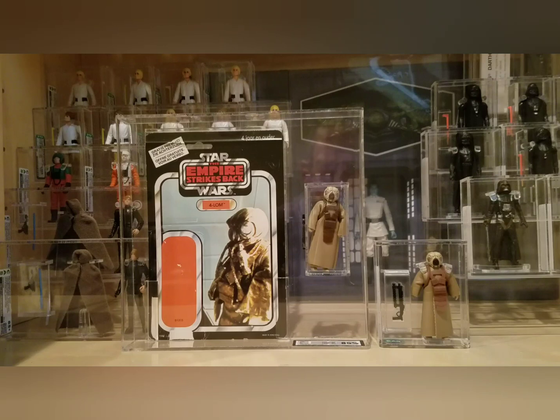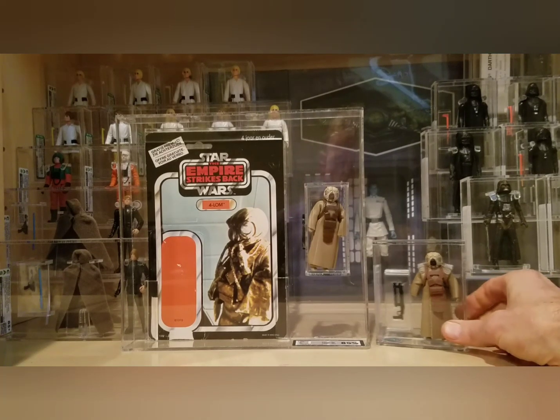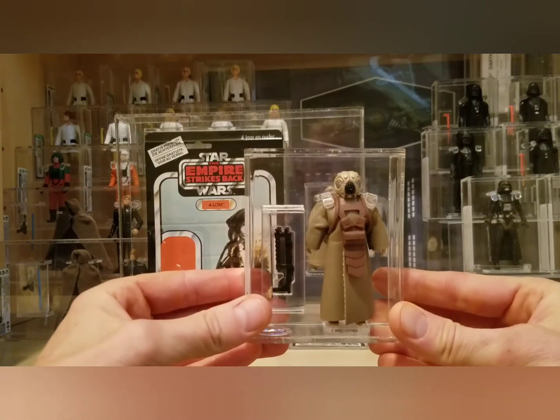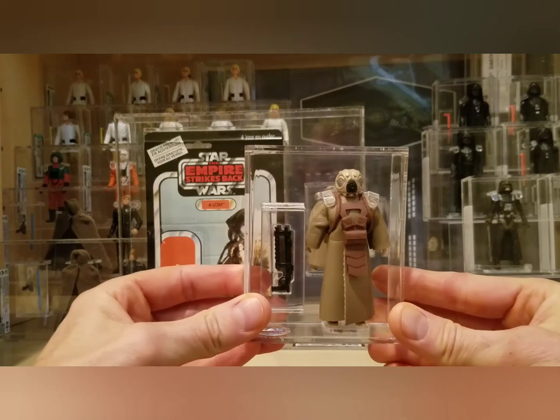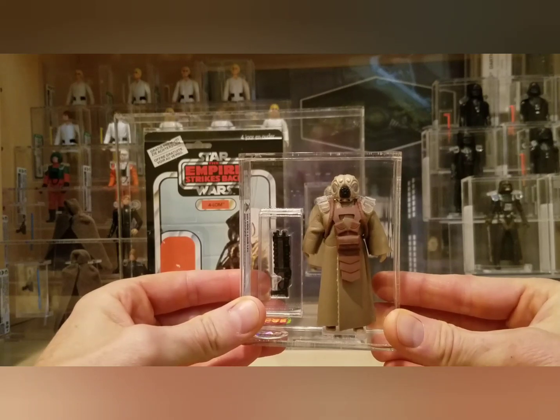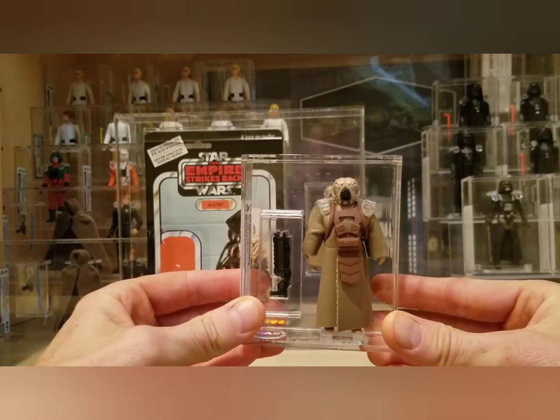What's up YouTube, it's the Action Figure Grader coming back with another video. This is one of those long videos that most people don't care about, but a few of you do. I wanted to take a closer look at 4-LOM, and in my last big batch from Collector Archive Services, one of the figures I got is a very tough to find Spanish PBP 4-LOM — a really awesome find and one of the tougher Spanish PBP figures out there.